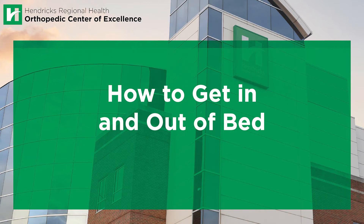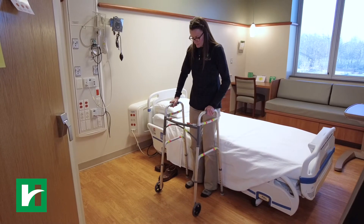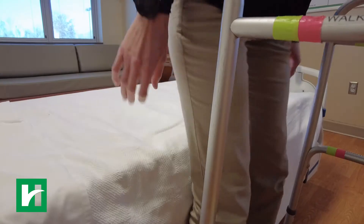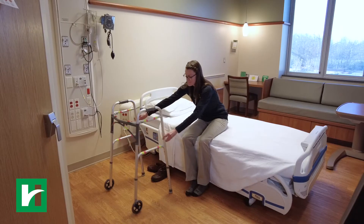How to get in and out of bed. Back up to the bed until you feel the bed on the back of your legs. You need to be midway between the foot of the bed and the head of the bed. Reaching back with both hands, sit down on the edge of the bed and then scoot back towards the center of the mattress.